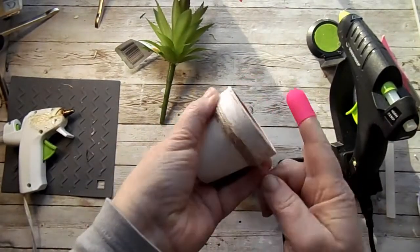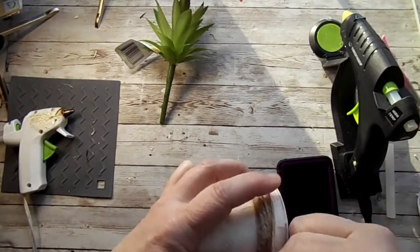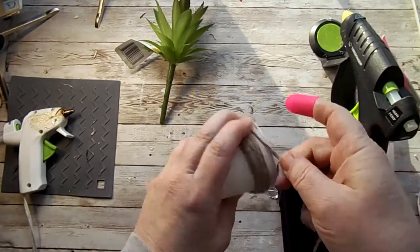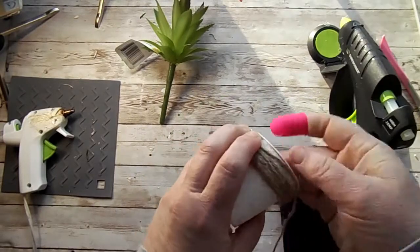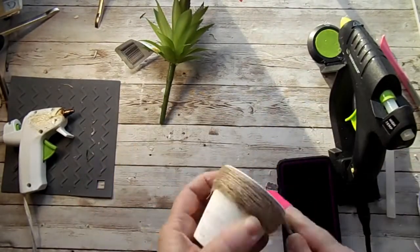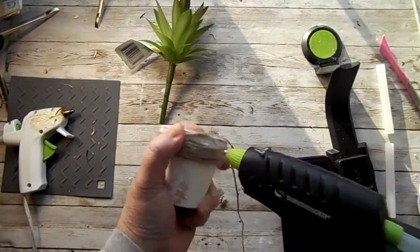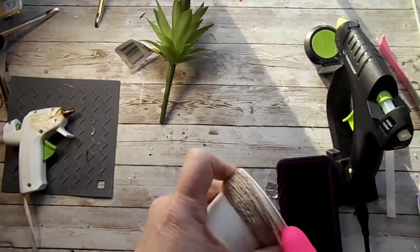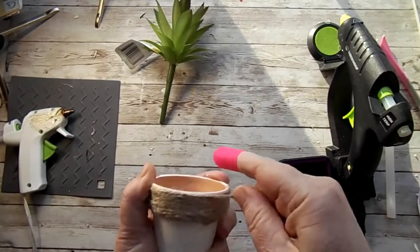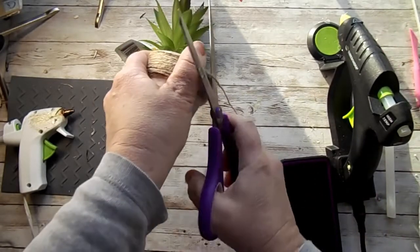Are you all just getting ready for spring? Have you started decorating for spring? Put a flower down in the comment box if you're ready to start decorating for spring. It has been sub-zero here for about two weeks, so I'm ready for some spring decor as well. Just a couple more times around and this pot is just about done.